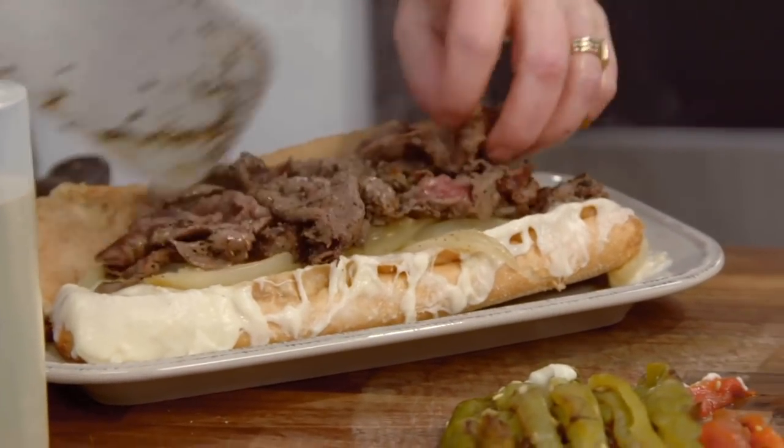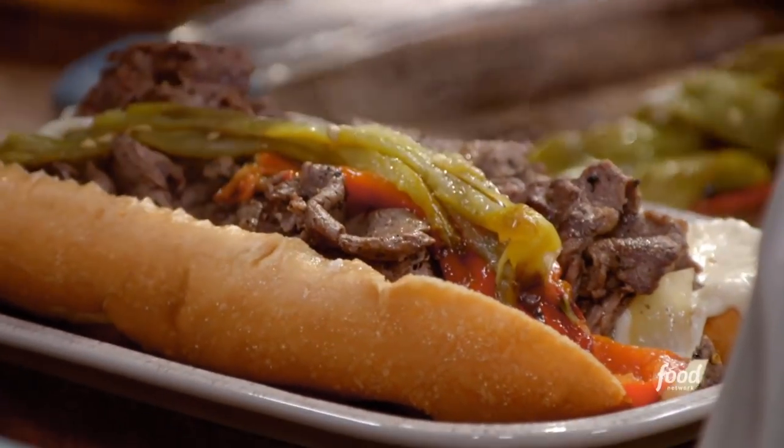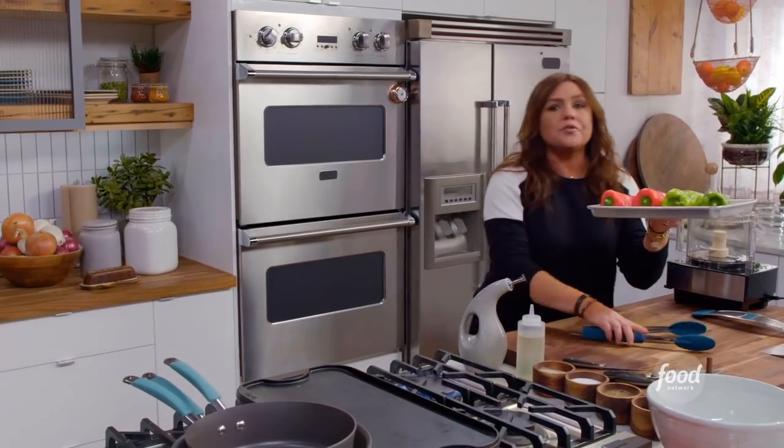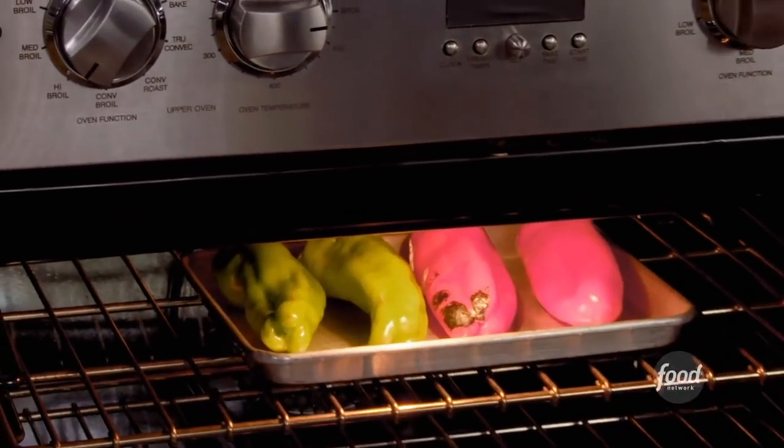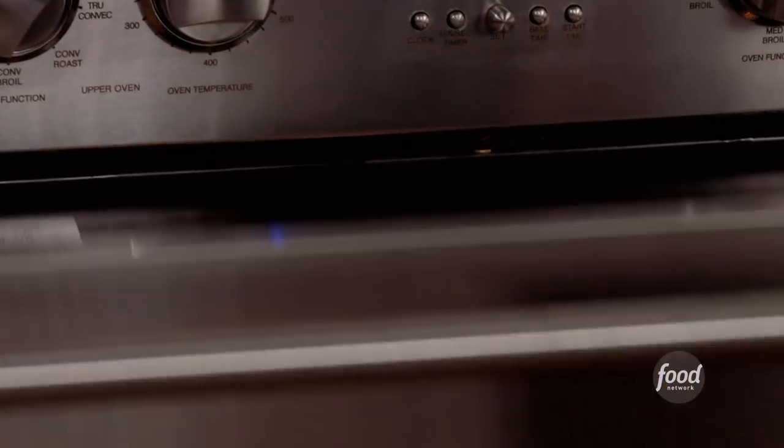Doug, who's is a serious sandwich? We're going to get them underneath the high broiler. We're gonna roast up some Italian frying peppers and some cubanelle peppers.